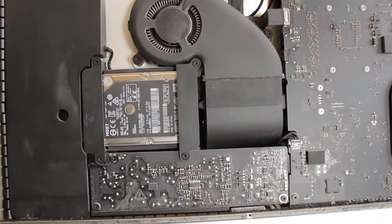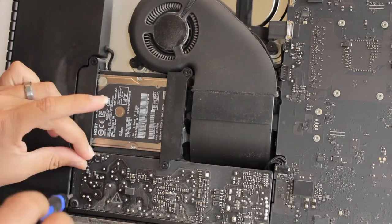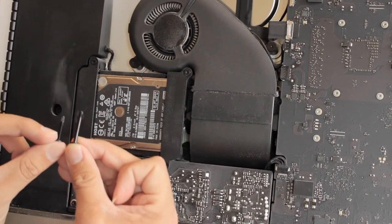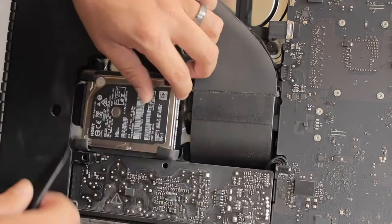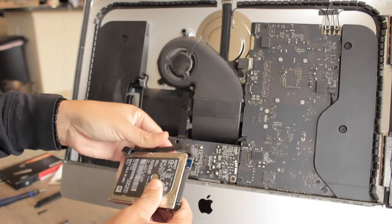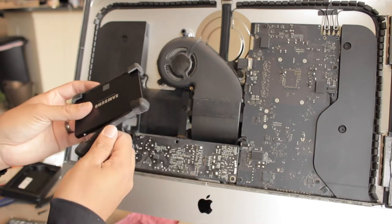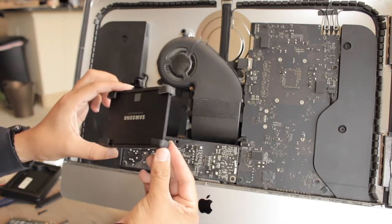Here we have the hard drive. To be able to remove it, you need to remove four screws. Grab your T8 screwdriver and remove them. Pay attention to the placement of each screw because they are different sizes. You can now remove the hard drive. The hard drive comes with these rubber pieces that hold it in place. We are going to use the same pieces to install the SSD. The SSD and the hard drive are the same size, so you should not have any problems installing the rubber pieces and putting it back in its original location.